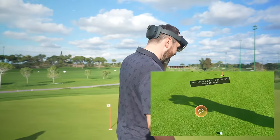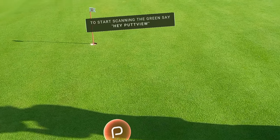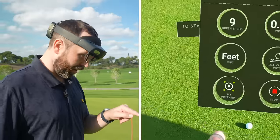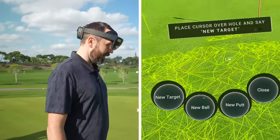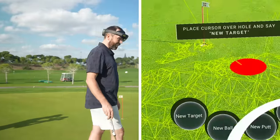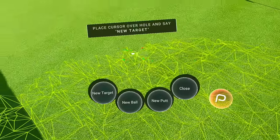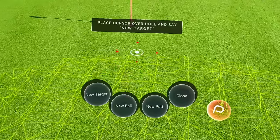This is the green. You start by scanning the green — say 'Hey PutView.' You can do it verbally, or just bring your hand up to bring up the panel and press it. Straight away you'll start to see this almost grid effect taking place — the AR tracking every little hump and hollow.